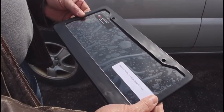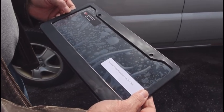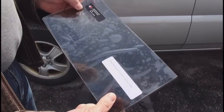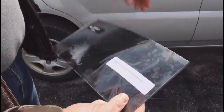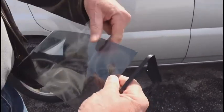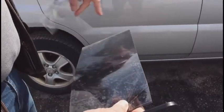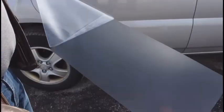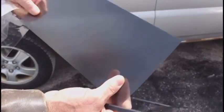The plate comes with its own plate frame, although you can easily remove the film and put whatever frame you want in place. Simply remove the protective sheets off both sides of the cover and you are ready to install it.